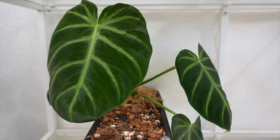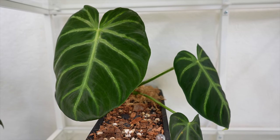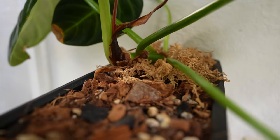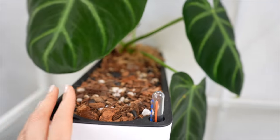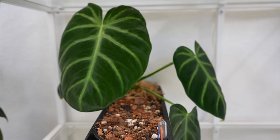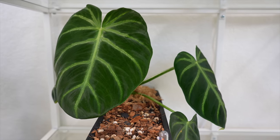Philodendron luxurians are so gorgeous — I love their deep velvety green leaves and the cool veining on them. One thing to know if you've never grown one before is they are crawlers, not climbers. They'll crawl along the surface of the soil, which is why it has the stolon in there kind of growing and trying to crawl out of the pot. Hopefully after adjusting the position of the pot it will straighten out and come forward. Otherwise I'll have to train it back in since there's still plenty of room in the pot.